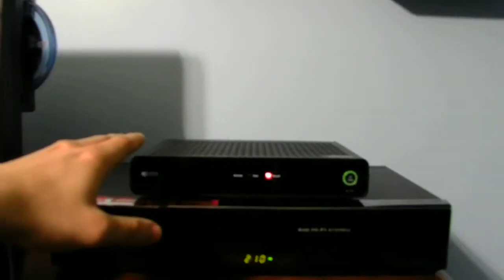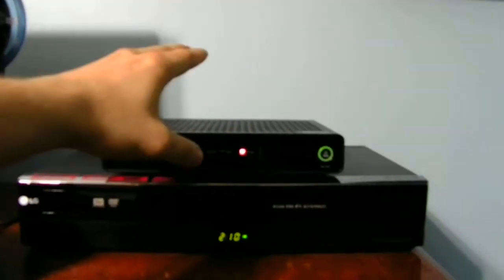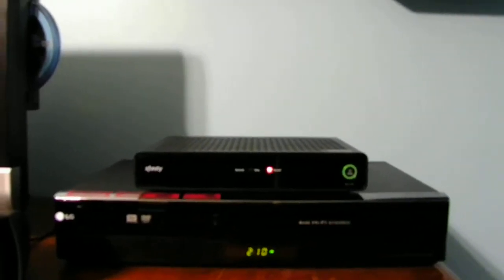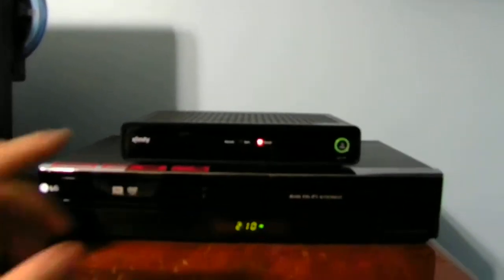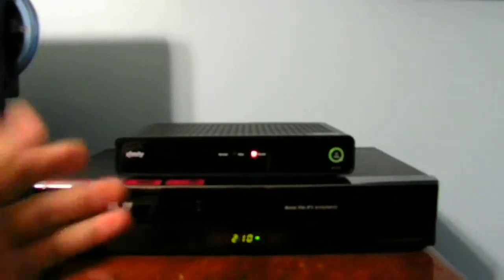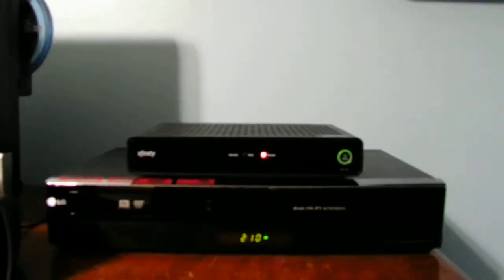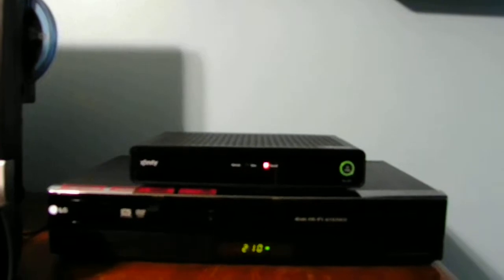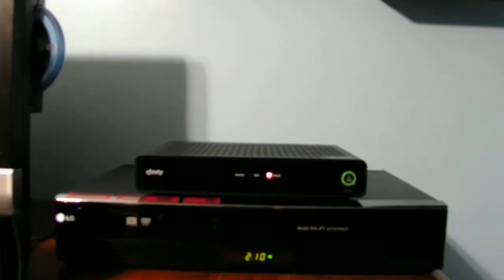Here is the top unit — what actually gives me all my channels and all my cable directly to my TV. This is a nice little unit from Comcast, as you guys can see. But it's a very slow unit — it's the X1 actually. I don't like it that much, but it's okay to watch certain types of cable.